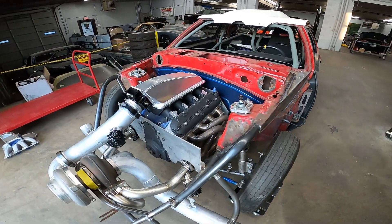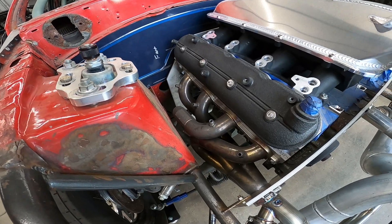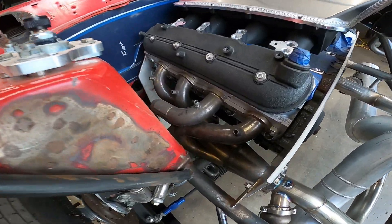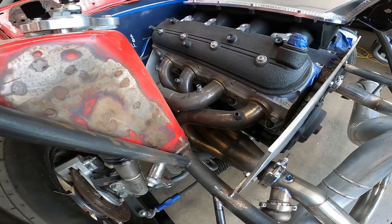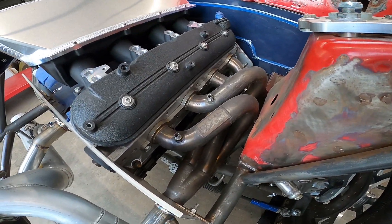He brought us the car with the mock-up engine already in it. These are actually some headers that we sold another customer — one of his best friends — years ago. They're the Cook's downswept universal turbo headers, I think one and three-quarter by two and a half inch. So he's just reusing them on this car.